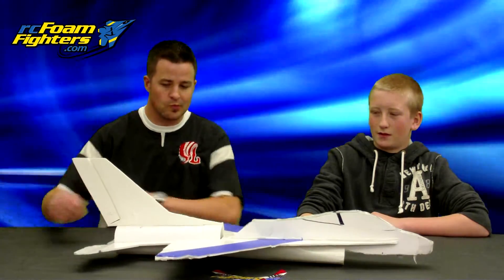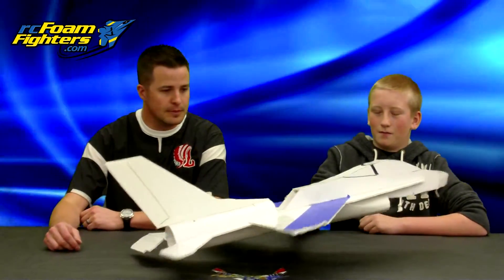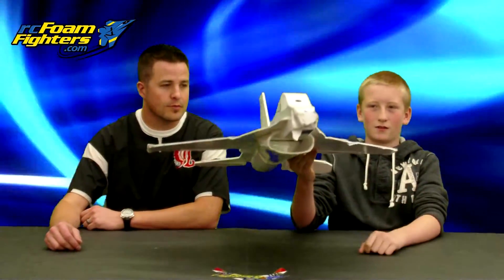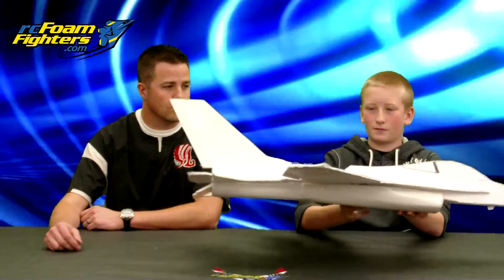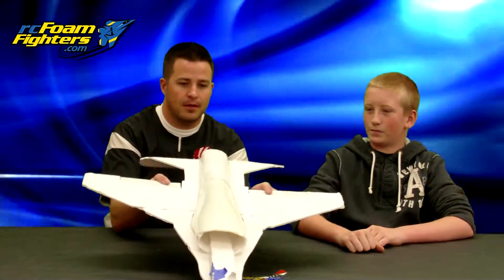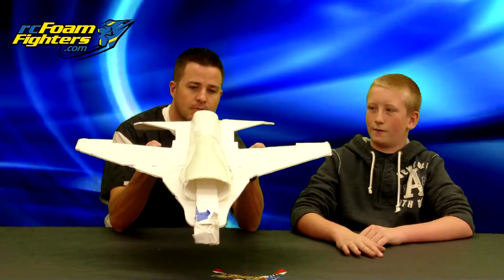I built this F-16 pretty much to scale as much as you can, and I peeled off the paper on one side of the foam board to kind of make it more scale-looking. You can see the duct right there — I pulled the paper off one side and then formed it.